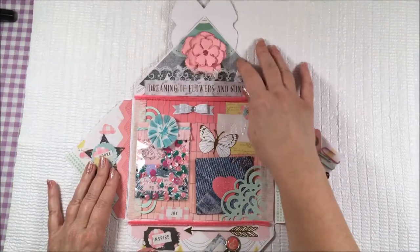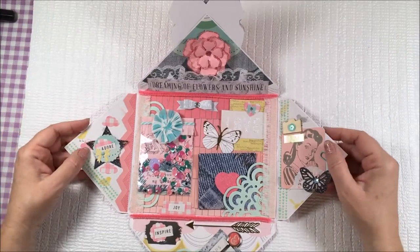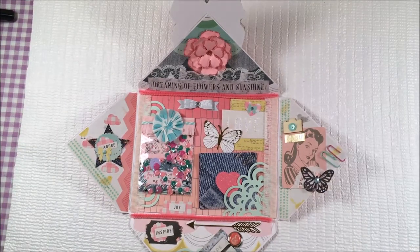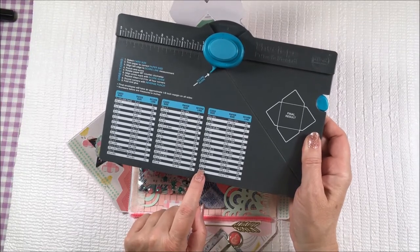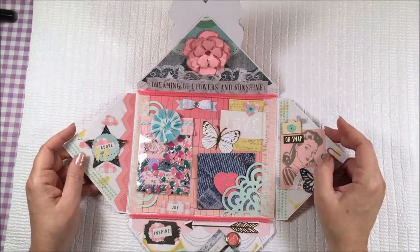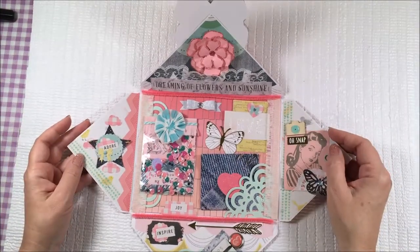Here's the project. It is basically a decorated envelope that you make. I used my We Are Memory Keepers envelope punch board. I believe it is the 11 by 11 — yes, I used 11 by 11 paper and made the six by eight card size envelope. It is about this big. I think this is really nice and big, plenty of room to decorate the way that you want to.